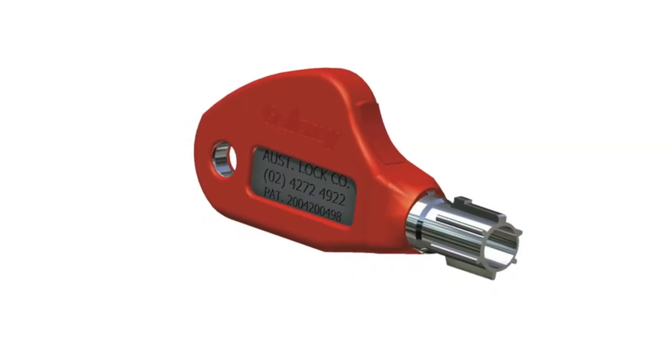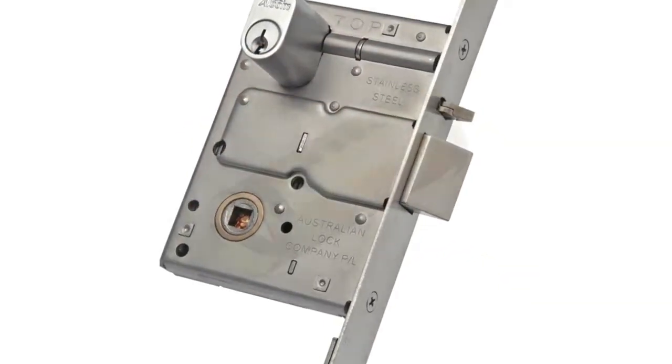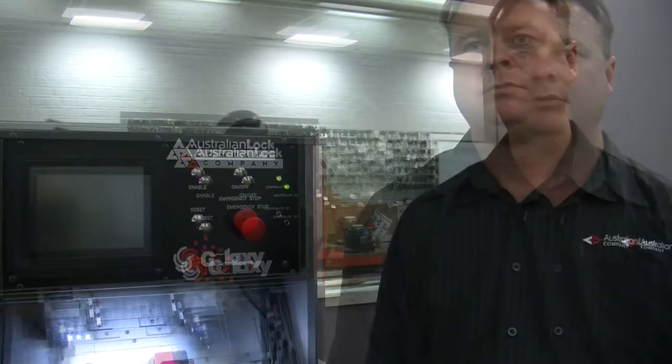Over our 30 years of experience, Australian Lock Company has expanded our product range to include Galaxy, Alcon Mortis Locks, Series 6 and Talon. We are also now distributors for Salto Access Control Systems. Today I'm going to talk to you about Galaxy. This market changing product has also been designed by Brian Peretti and takes security to another level.